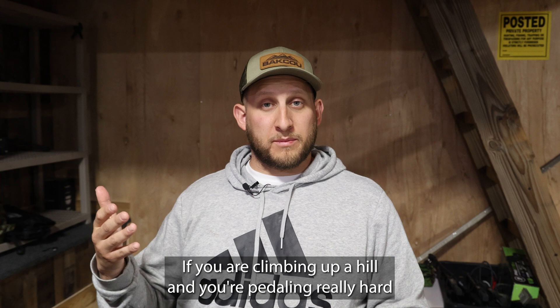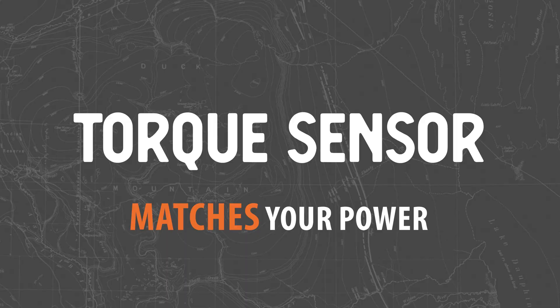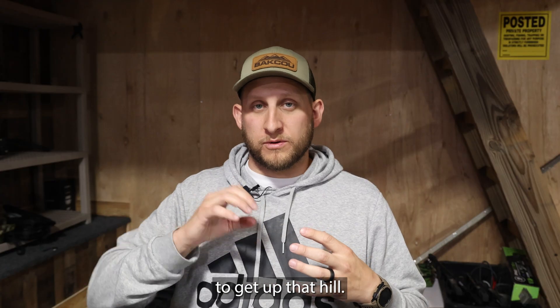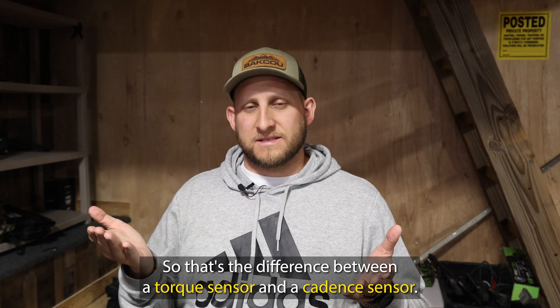If you are climbing up a hill and you're pedaling really hard and you're in a lower gear, it's going to give you a lot more power to get up that hill. So that's the difference between a torque sensor and a cadence sensor.